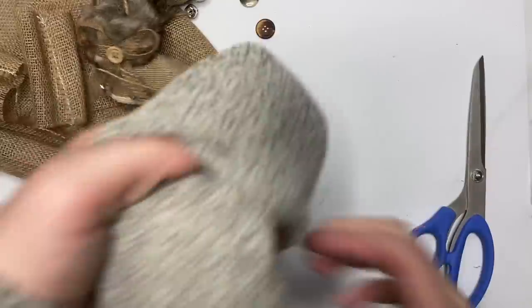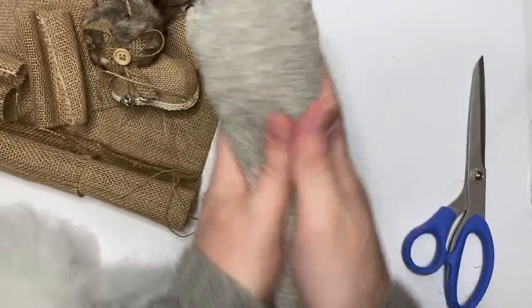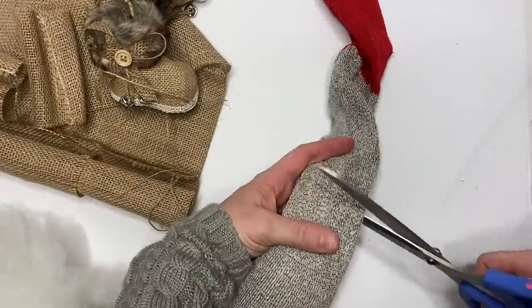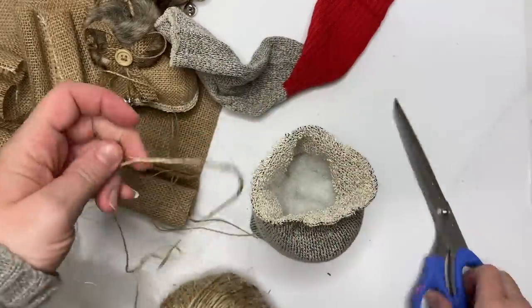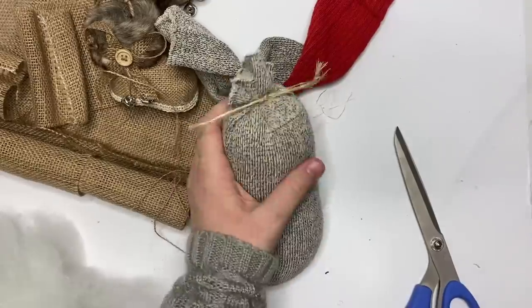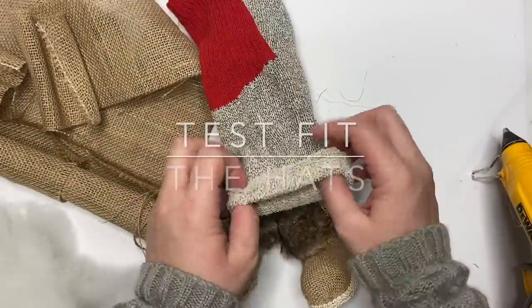Then we're going to top it — as tall as we want our gnomes — with polyfill. A lot of people ask how I get them so even; we're just rolling it between our fingers, the palms of our hand, and on the table. We're going to cut off a good portion of this extra-long sock we got at the Dollar Tree and then just tie it off with twine and secure it with a tiny bit of glue.